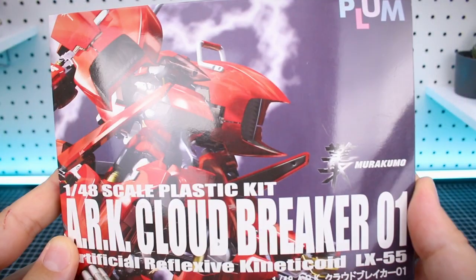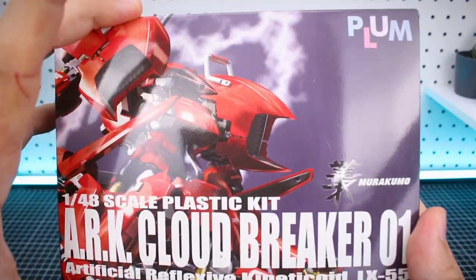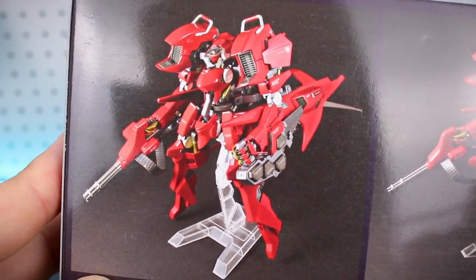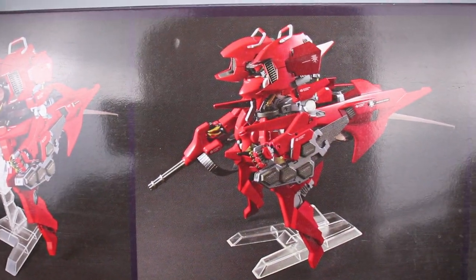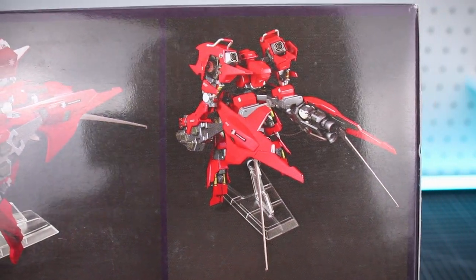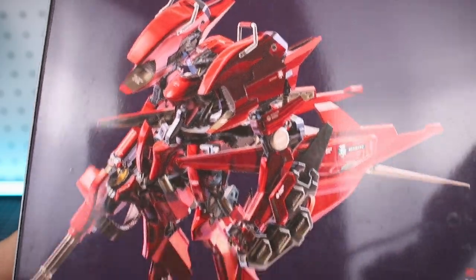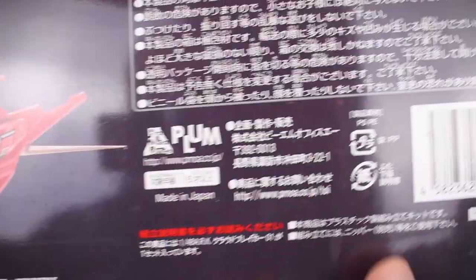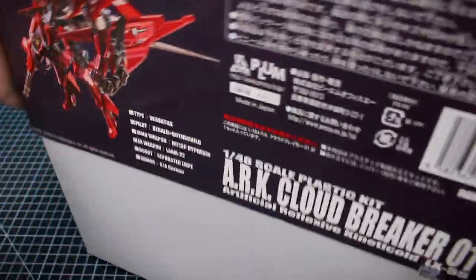On the end of the box we got the same imagery, but you can see just how thick and deep this box is. On this side we get to look at what the actual kit is going to look like up on its base — not in any action pose, which is a little bit worrying. On the other side we just have a CG render, so the fact that it's not showing any action poses makes me wonder if it's able to do them very well. We'll find out here in just a few minutes.